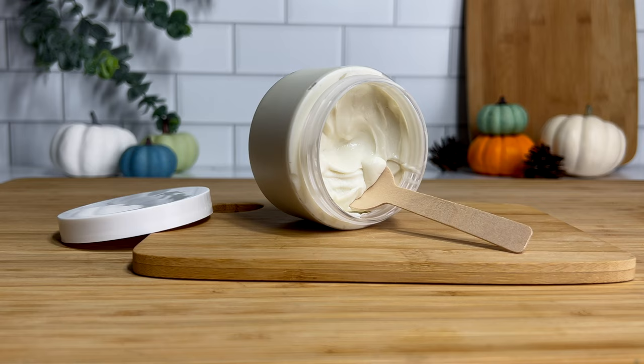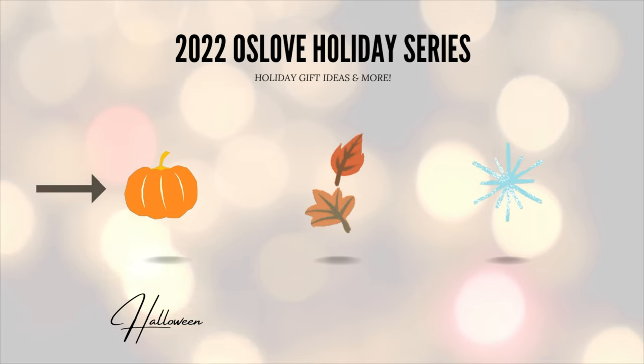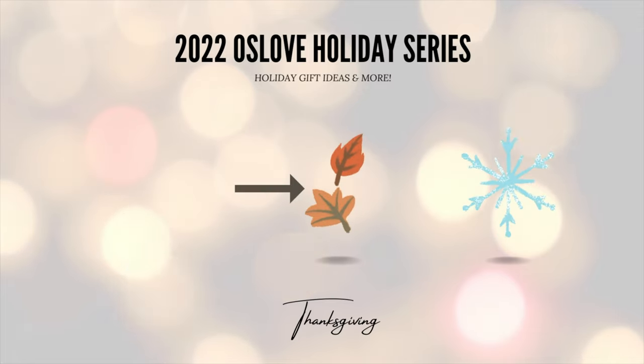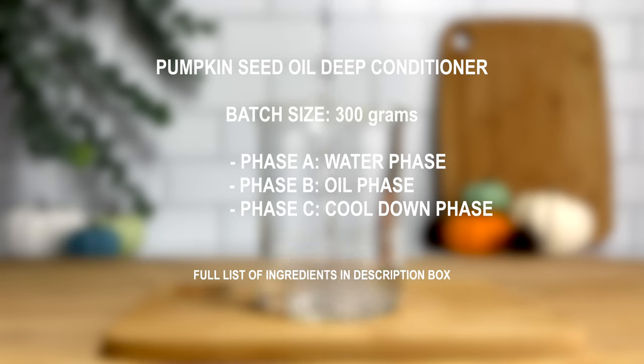Hi guys, it's Yaya. Welcome back to my channel. Today I'm going to show you how to make a deep conditioner. Our key ingredients for this deep conditioner will be high quality ingredients from Alls Love Organics. Thank you Alls Love Organics for sponsoring this video. We're also kickstarting the 2022 Alls Love Holiday Series. Each month spanning from October to December, we'll have a special video highlighting some ingredients that you can use to make your own DIY creations or holiday gifts. For Halloween, we definitely had to bring back the pumpkin seed oil to make this deep conditioner.